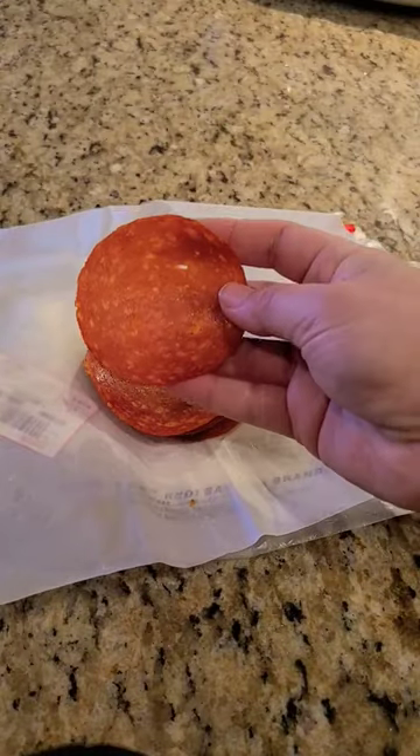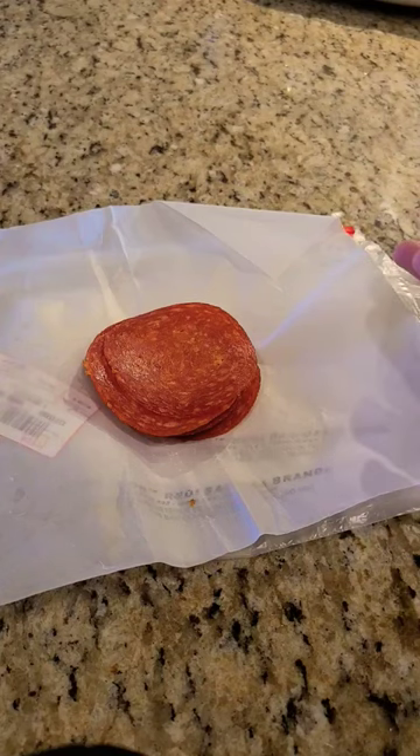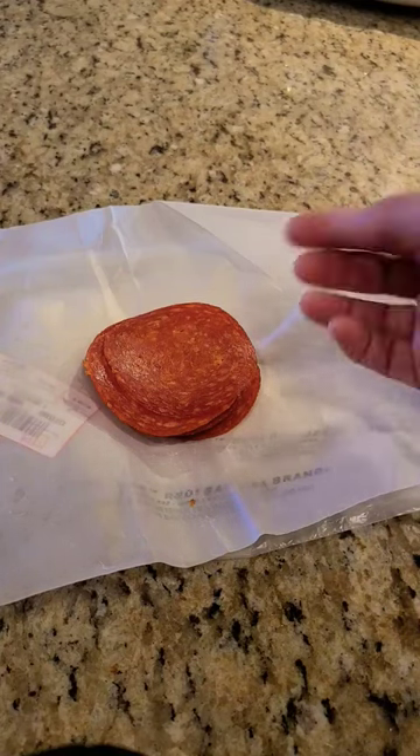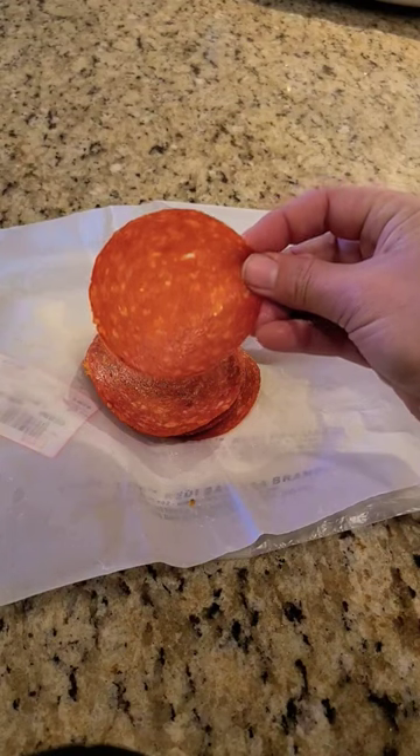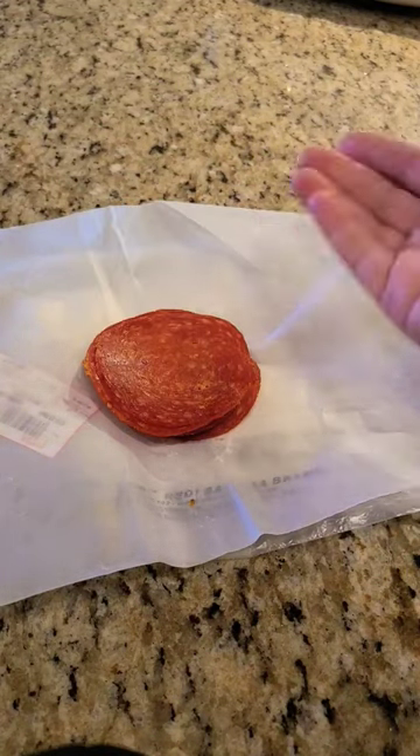You need some pepperoni. You can either use the larger one or the smaller ones, depending on the size — it's going to determine the size and how many petals your rose gets. The smaller ones will give you a smaller rose with more petals, and the larger pepperoni will give you a larger rose that looks like it has fewer petals.